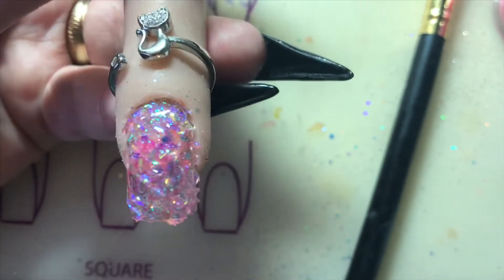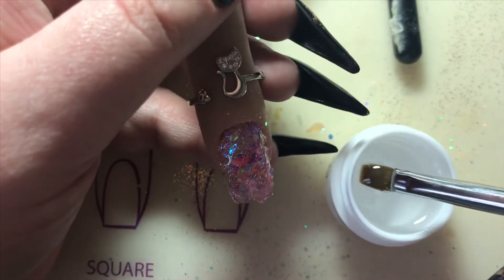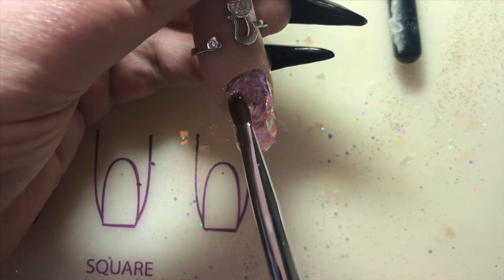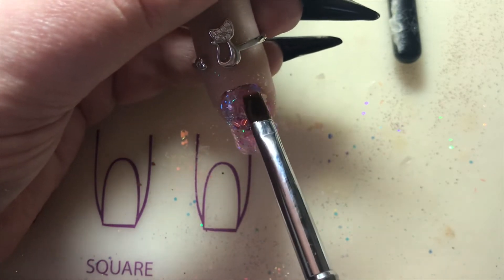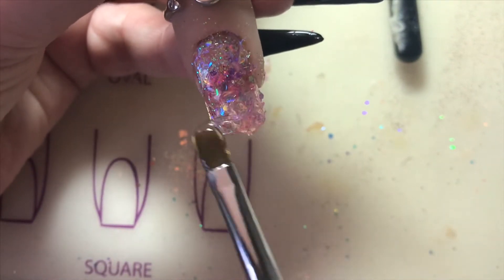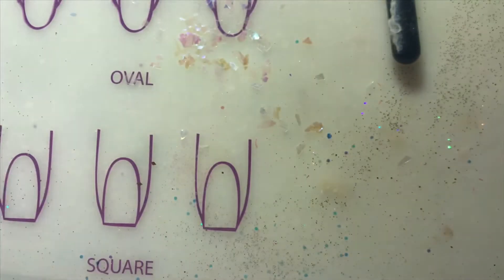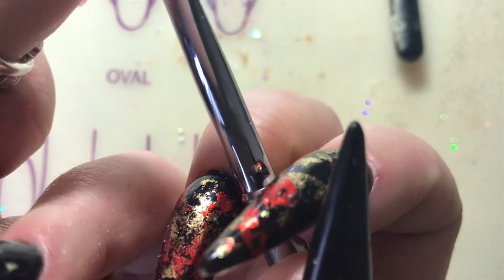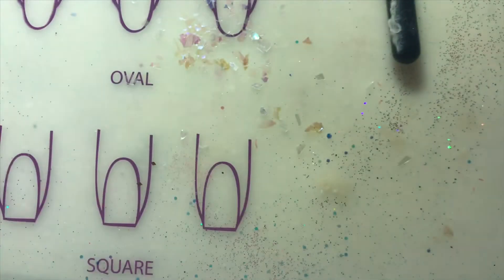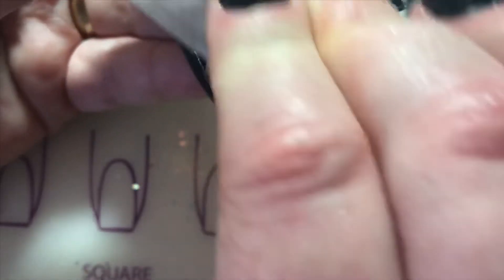This is how it looks before I put the build gel on. Now I'm going in with Young Nails build gel, building the nail as I normally would and encapsulating everything in gel. I'm turning the nail upside down in between just to make sure I've got it right, making sure my side walls are all clear, then I'll drag a line down the nail. I'll cure for 60 seconds then foil it — wiping it over first to get the tacky layer off.